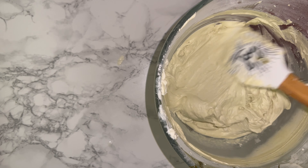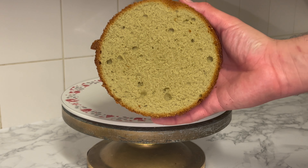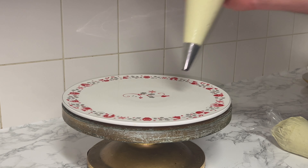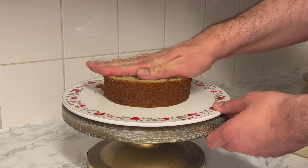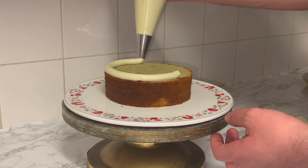You should notice it thickens up and looks like this — this is the perfect consistency, spreadable and ready to use. Here's what the sponge cakes look like once baked, with a lovely green color. To start the assembly, pipe a small amount of buttercream into the center of your plate, board, or stand, and place your first layer of cake on top, pressing it down to secure it.